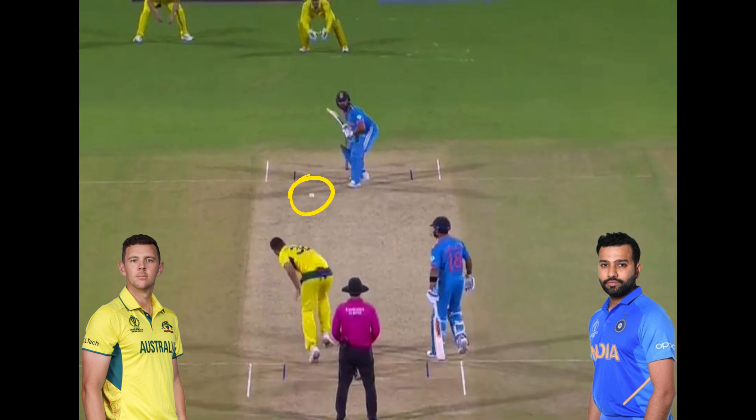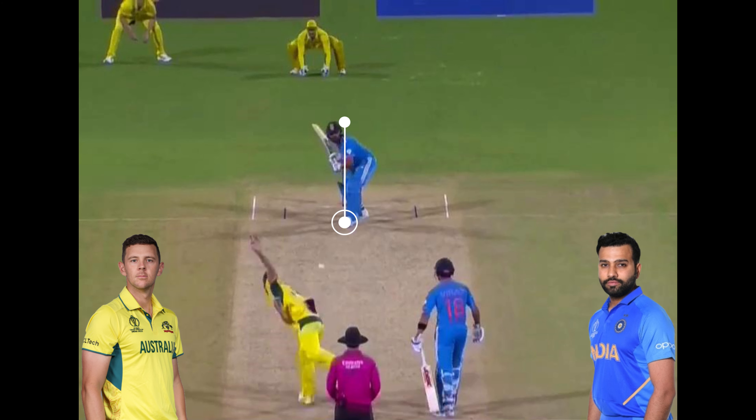As the ball is released, Sharma presses onto the front foot on middle stump. His head is just on the line of off stump, which is a solid position to be in. However, as the ball is about to pitch, Sharma's head falls outside the line of off stump, which means the initial gauge he had on the line of the delivery is wrong.